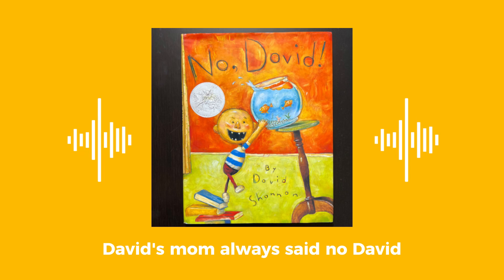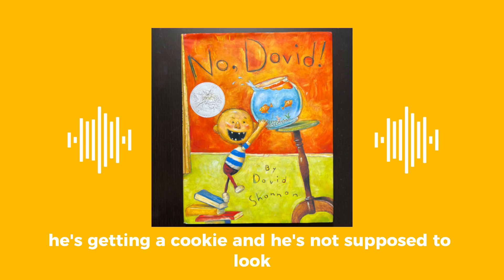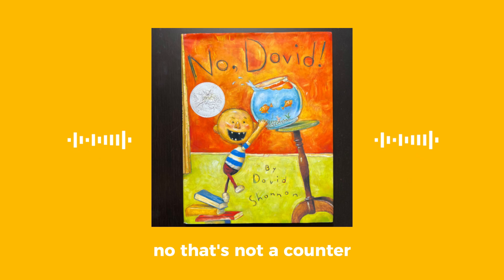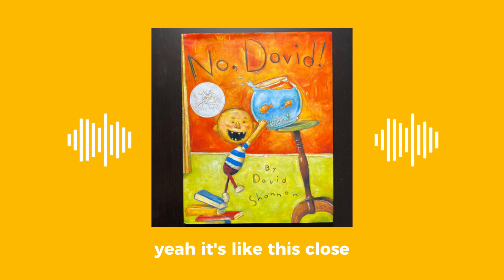David's mom always said, No David! What's he doing? He's getting a cookie, and he's not supposed to. He's climbing on a chair and reaching for the cookies. Yeah, he always can't get it. It's like this close.